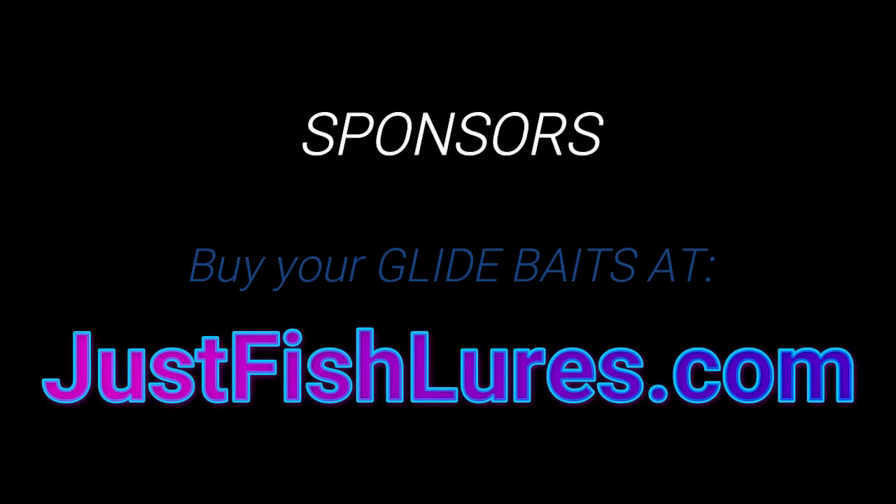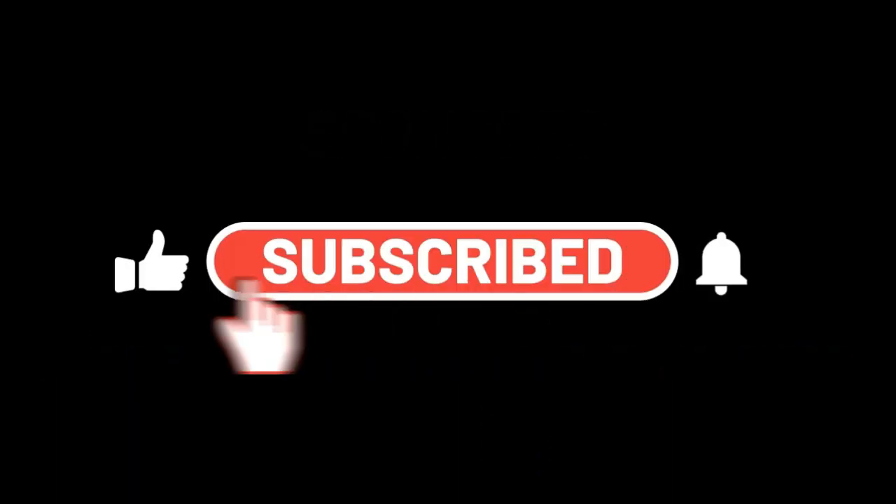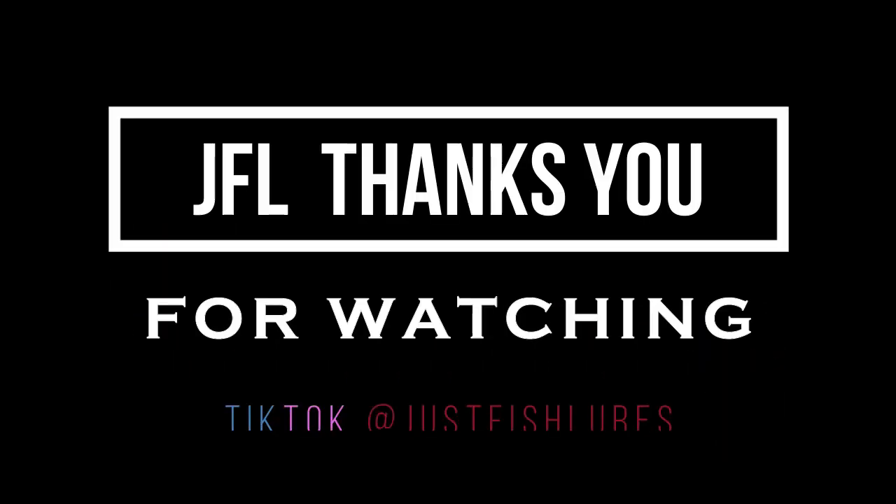Sponsored today by JustFishLures.com. Please subscribe, hit the like, and turn on that bell. As always, thank you for supporting the channel. We'll see you next Friday.